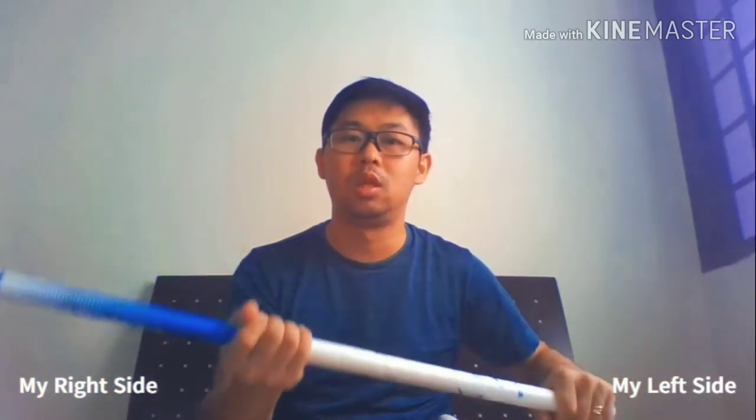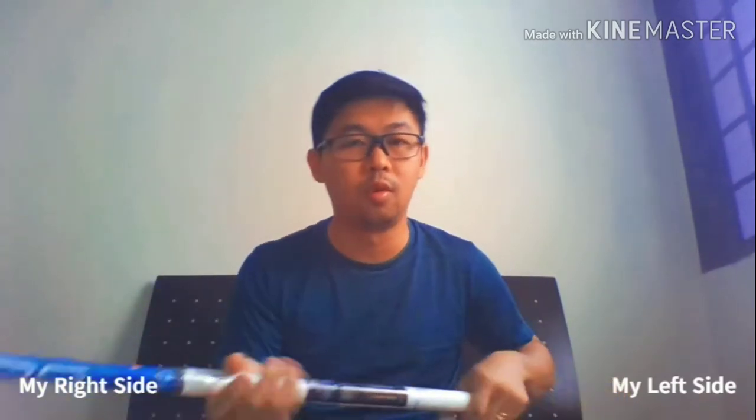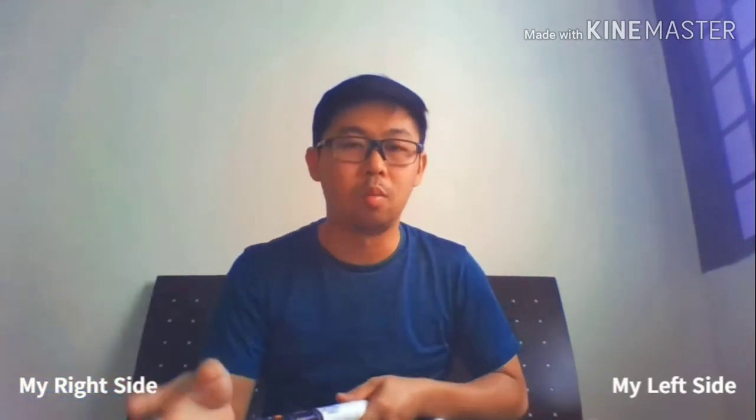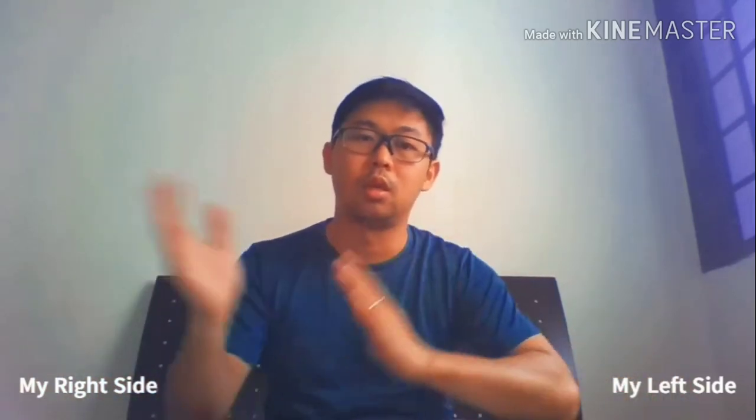For Asian people in general, they will usually use a relation towards field hockey and say it's how a hockey player holds the stick — and that would be your righty. That's how the two sides are differentiated.